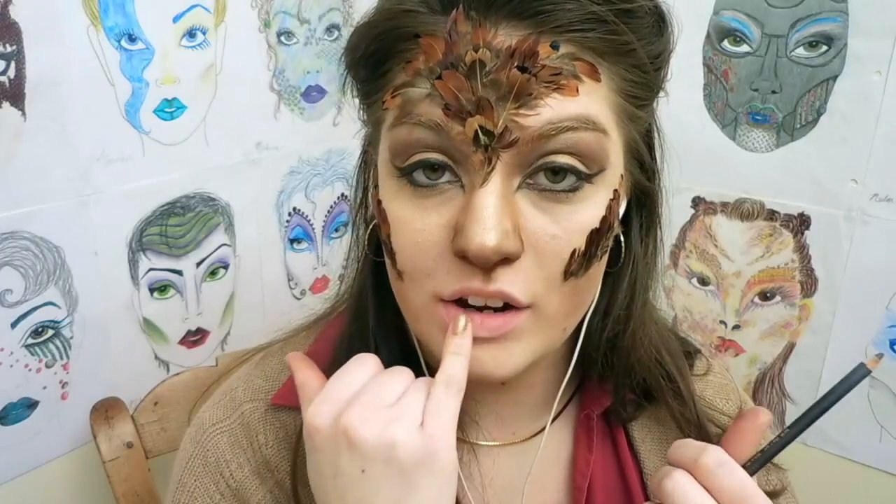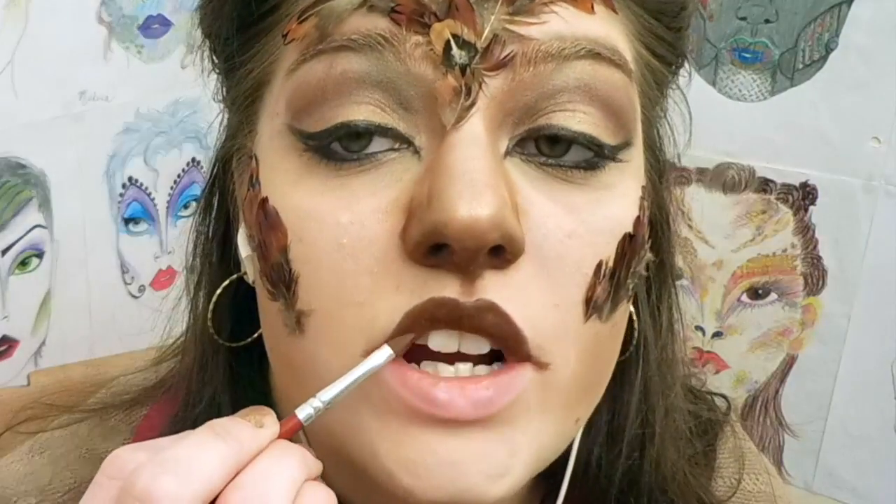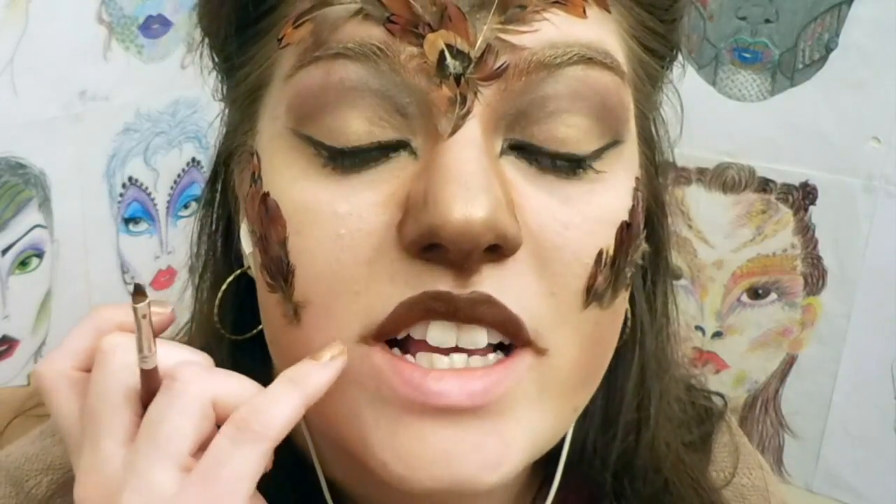Last, we're going to do the lion lips. We're going to do a dark lip for the top to kind of give the idea of the muzzle, and then a light gold for the bottom. One other detail is you're going to bring that top lip out just a little bit following the crease of your lip.